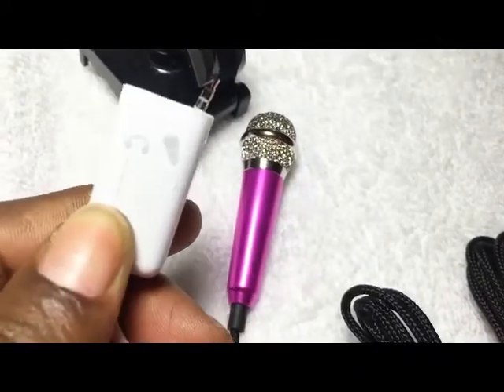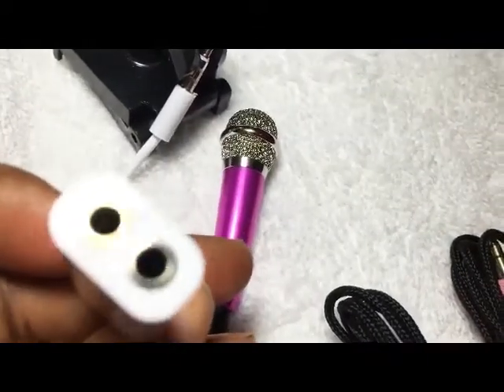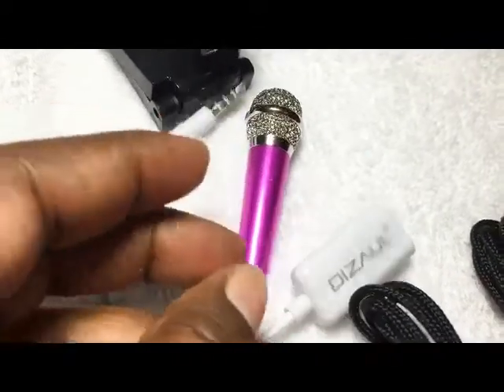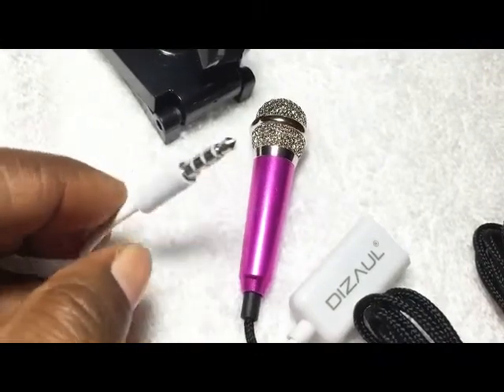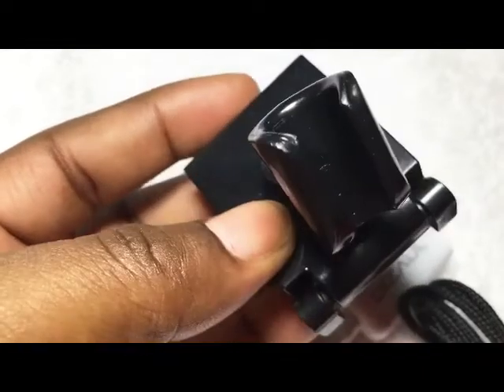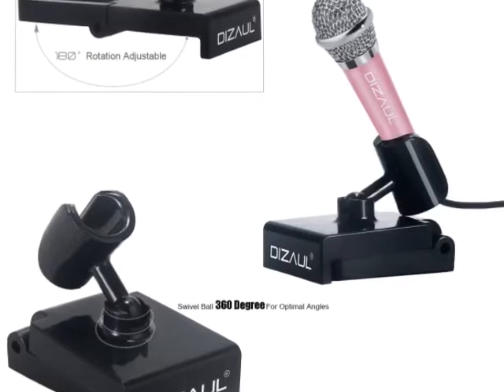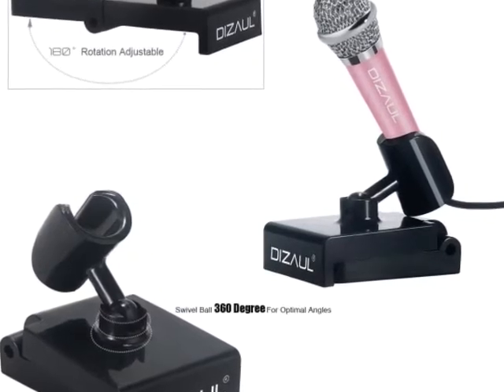The cord is nylon so it doesn't twist or tangle, which is also very durable. If you have a karaoke app on your phone, this is a perfect accessory to go with it. It picks up even the littlest sounds — it's so small but yet so functional.